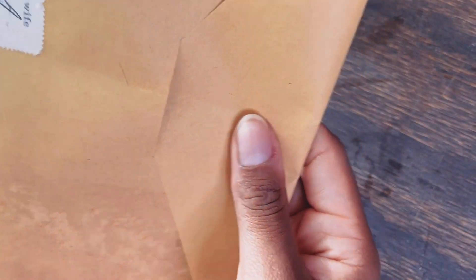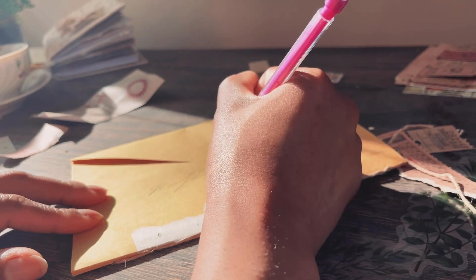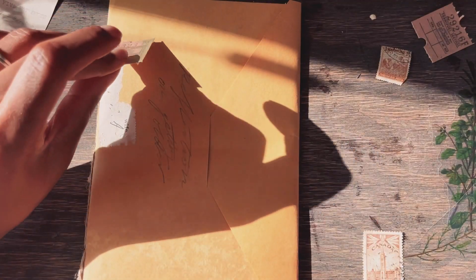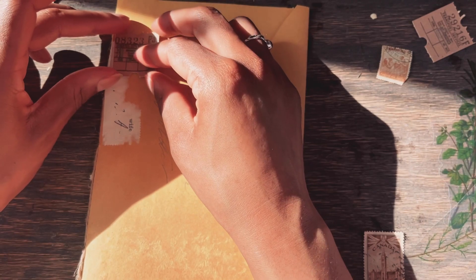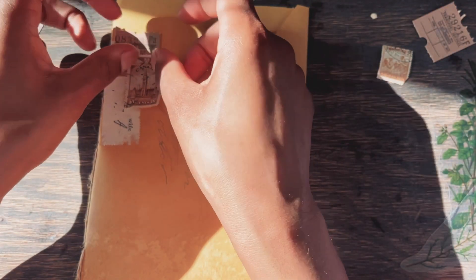We spend more time sifting through our beautiful collections than actually getting to the task of making our journals and recording our stories. So my next tip is to limit the materials on your desk. Limitation breeds creativity, and this tip will help you make quicker decisions about how to decorate your page.